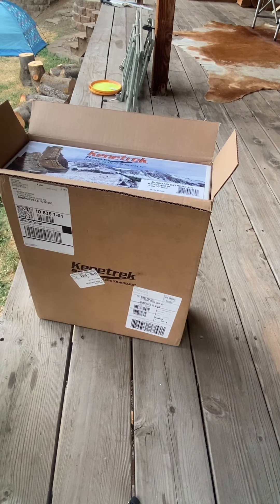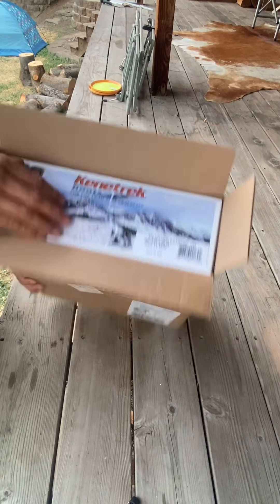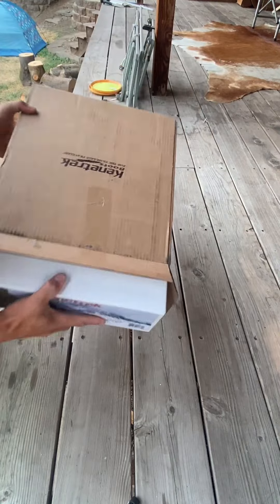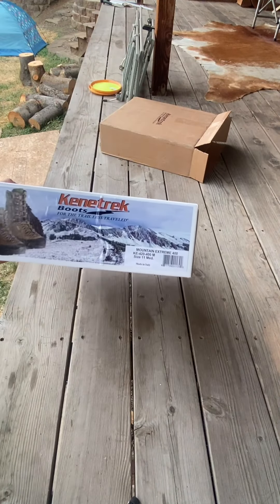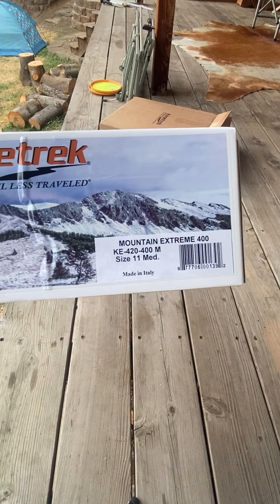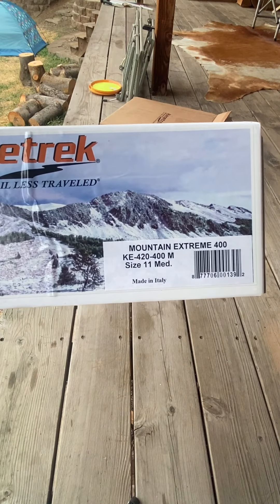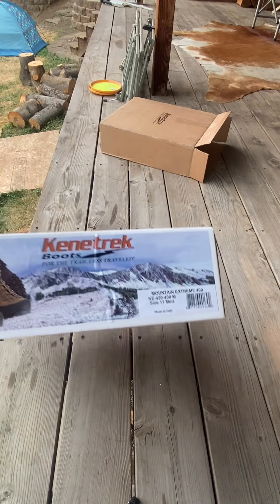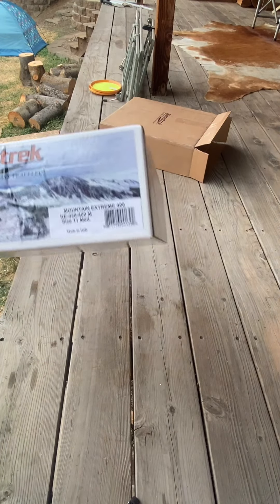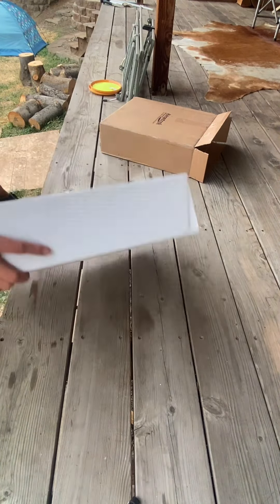Kenetrek boots, along with a lot of other high-end brand boots, are made in Europe — in Italy. These ones, as you can see, are the Mountain Extreme 400s, size 11 medium, made in Italy. They also come in a narrow and a wide, so they cover a wide variety of different foot widths.